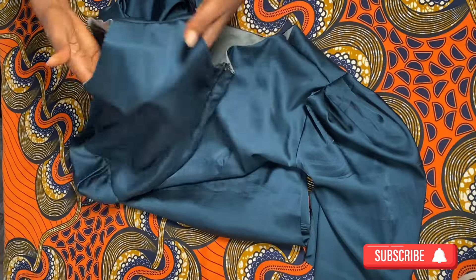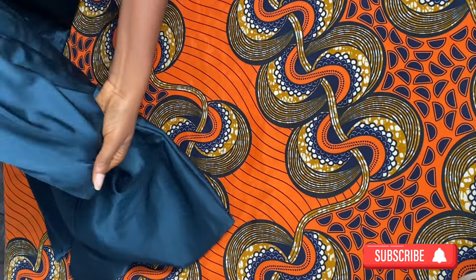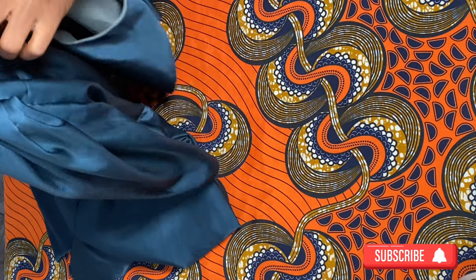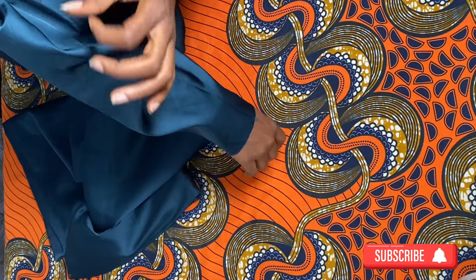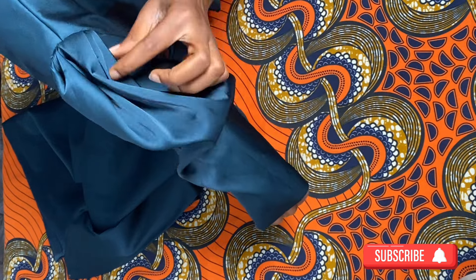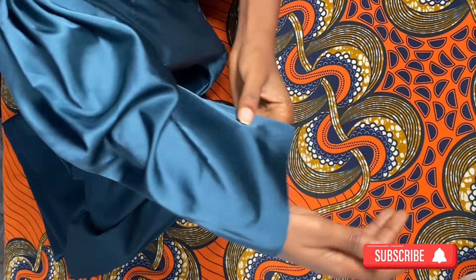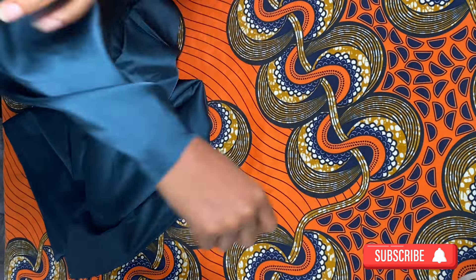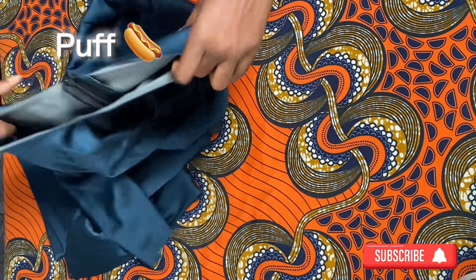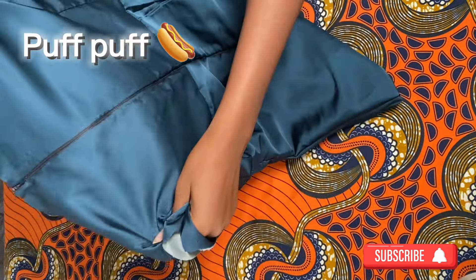I'm just going to put all of this together. I've ironed them out for neat work. It gave me a little bit of stress because of the fabric — it was so silky and kept falling off. But I've been able to join one of the sleeves, and I'm just showing you guys here how I was able to get the puff — yeah, I think that's what it's called, puff.